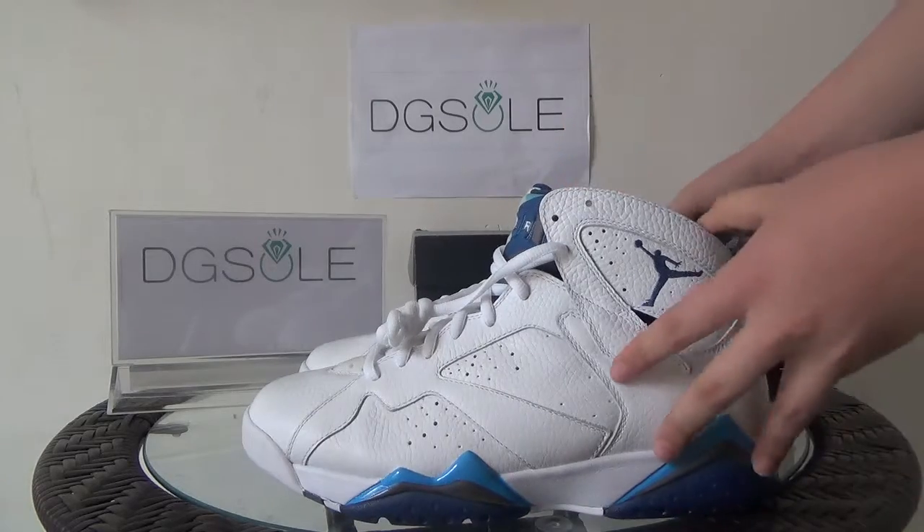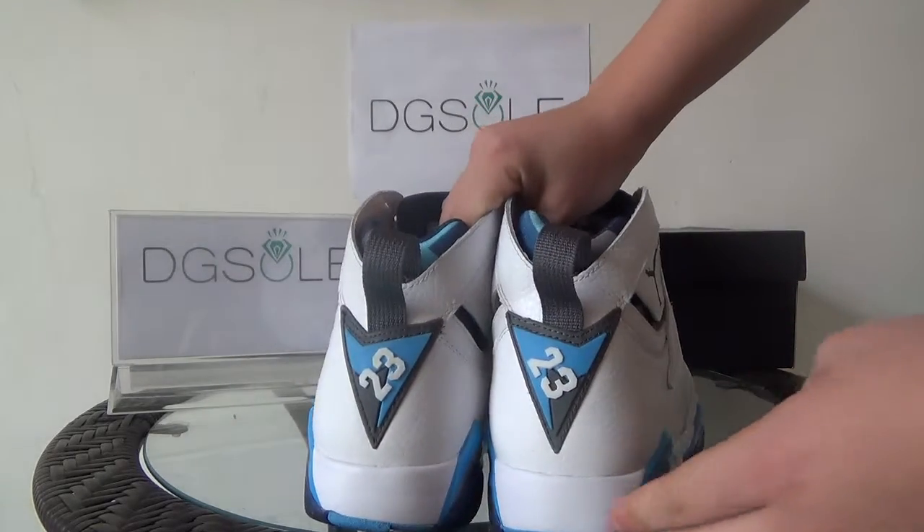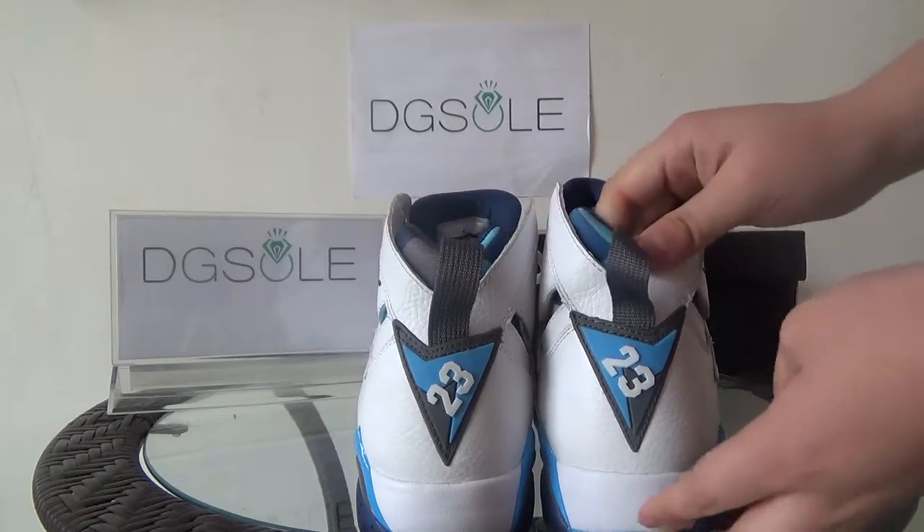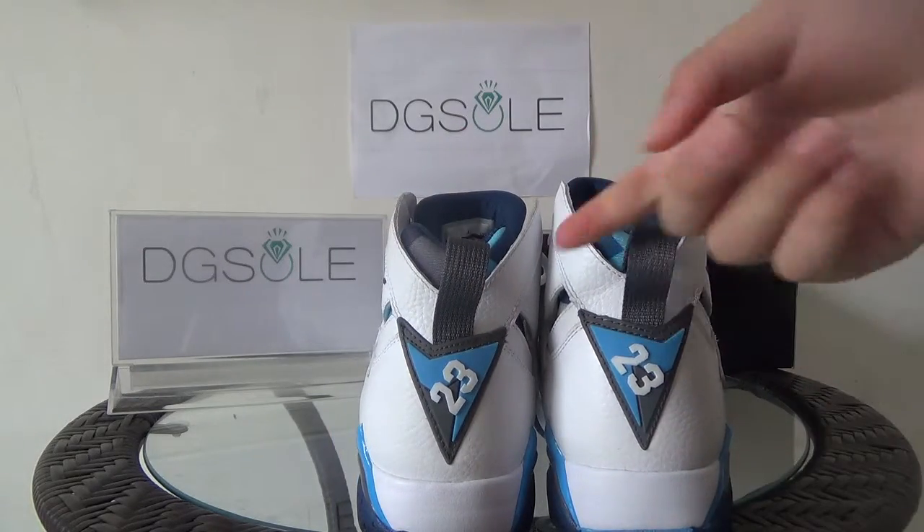Now look at the back. You can find the number 23 on the heel, and you can also find the pull tape here.